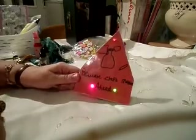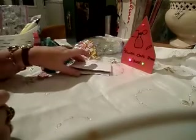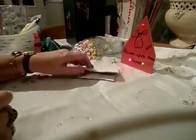Hi ladies, Penny here. Beware the craft maniac ahead! This little video is really for the iQuick team — I've been doing index cards and I've got two to show you.